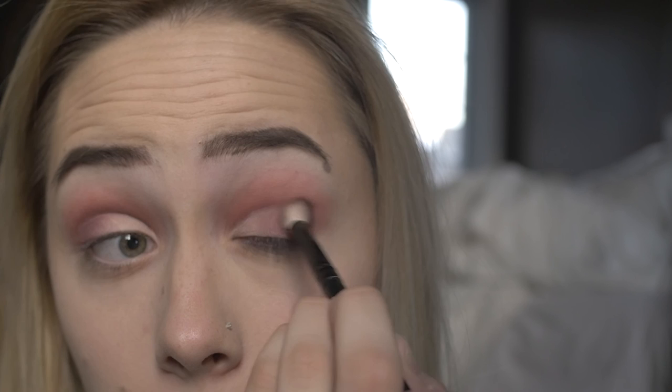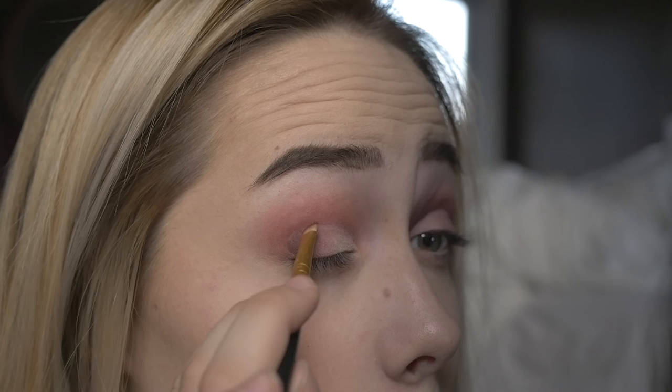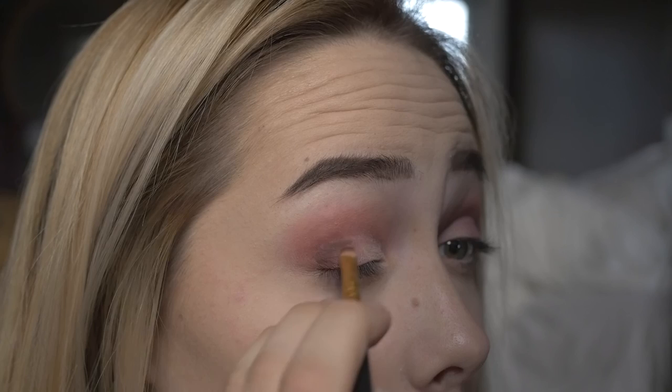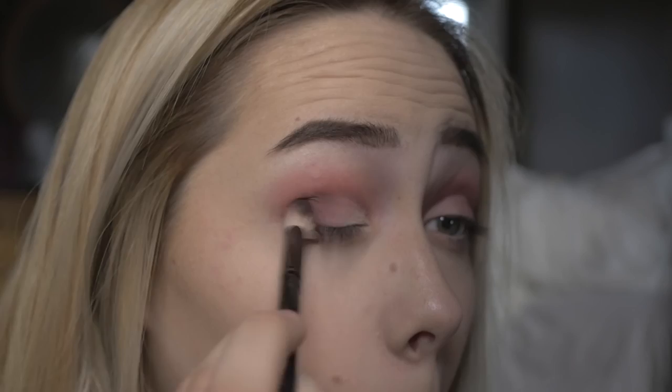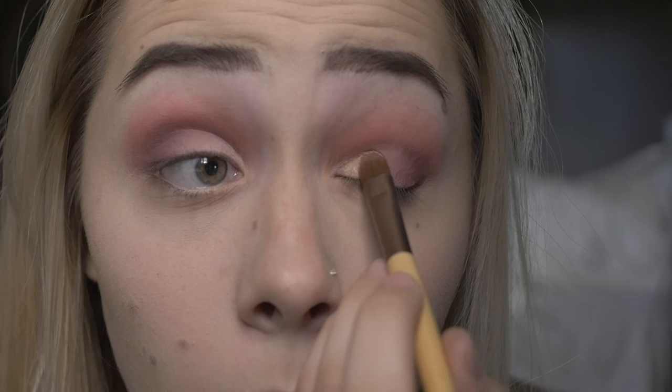I'm just going to apply the color and afterwards I will blend it out to make it look more in sync with all the other colors, more blended, so there's no harsh lines. Here I will be doing the exact same thing to the other eye. Again I'm blending it all out so that it has a nice look to it. I'll be using the shade Moon Dust for the insides of my eyes.